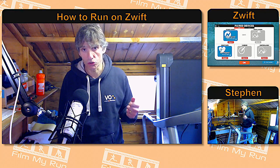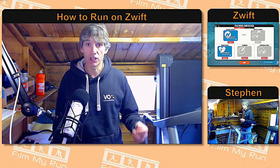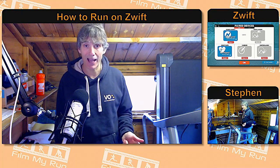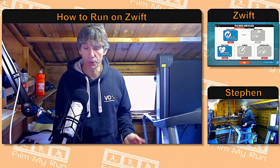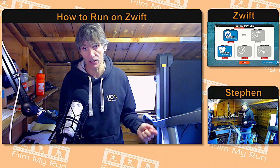Once you've purchased your Stride Live footpod, it is possible in the future — should you decide you want those power metrics — to upgrade the firmware on the footpod. It'll cost you another $100, but you can do it.